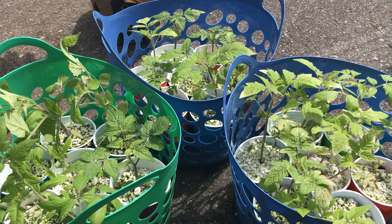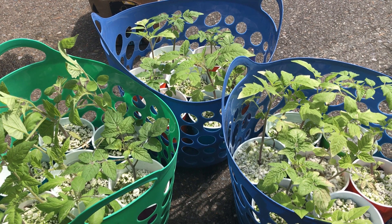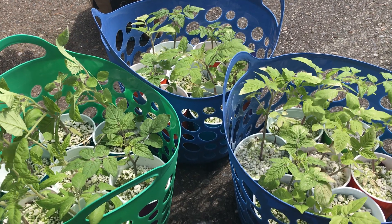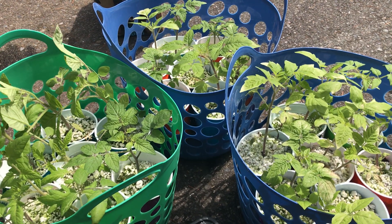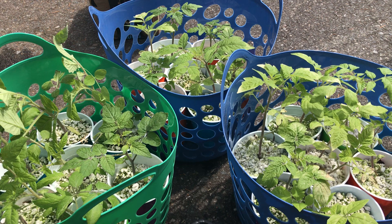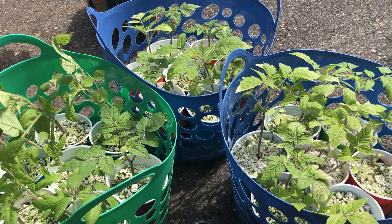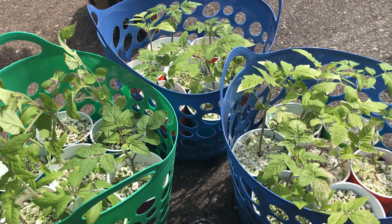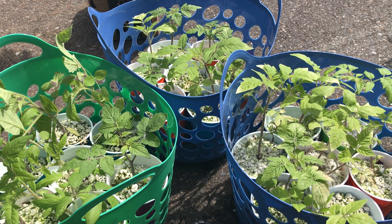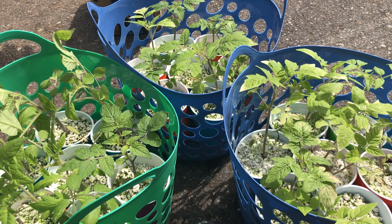As you grow your seeds indoors and get them mature enough to bring outside, make sure you don't crowd your tomatoes. I typically plant two seeds per tray, peat pellet, or container. Once a seedling is about an inch tall, I'll snip off the smaller or less healthy one. It's hard to do at first, but if you're planting two or three seeds per container, you really don't want to crowd your tomatoes.